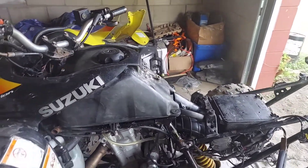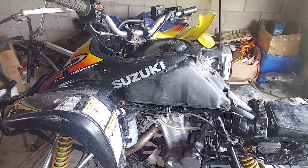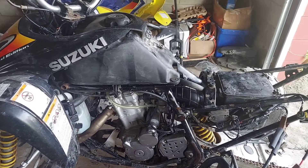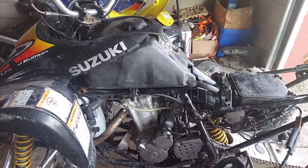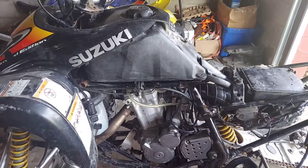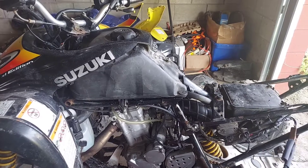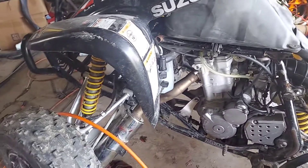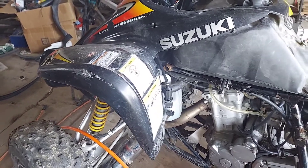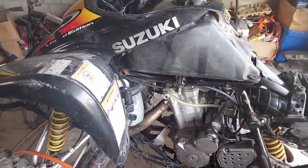Now it has everything to start - it's got spark, fuel, timing. It might be tuning that I have to deal with. I'm gonna have to take the whole carburetor off again and deal with the air mixture screw, because it wants to fire but it's not. I don't mind the pipe - this was a crashed quad so the pipe got screwed up, so I just have it right there. It has some type of back pressure.